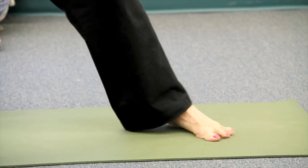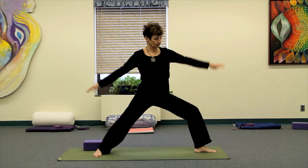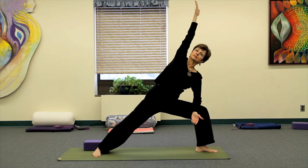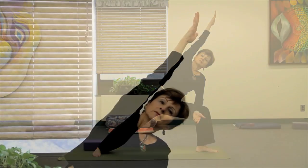As Barbara demonstrates the second side, some of the benefits are that it strengthens the legs, opens up the sides of the body, broadens the chest, and tones the waist into the hips. You can see the stretch all the way from the outside of the right foot, moving up the side body and out to the fingertips.